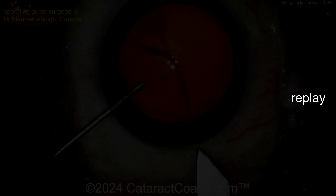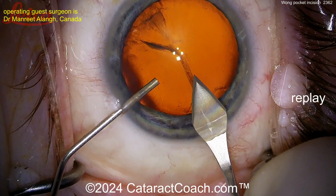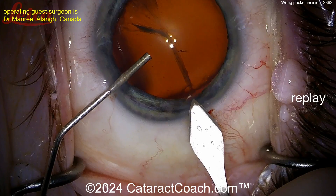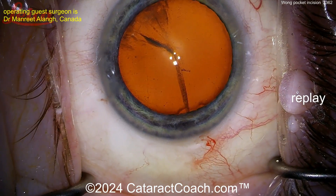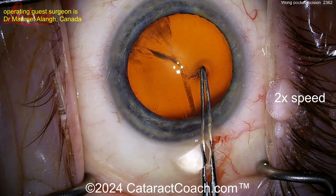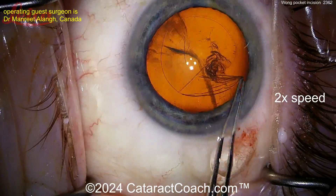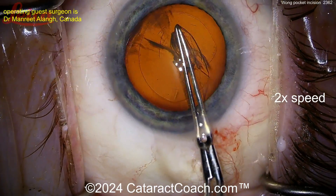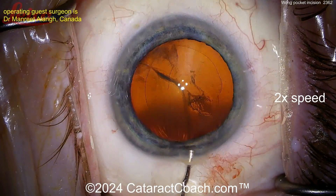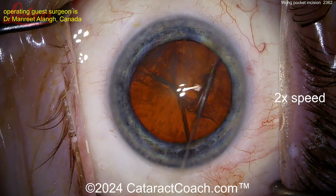An extra little pocket is placed above the main phaco incision — here's the replay. The main phaco incision is a little bit on the short side and pokes into the lens capsule. Now here's the Wong incision above it: you're creating a second small pocket above your main incision. That allows you to place hydration in that pocket at the end of the case, which pushes down onto the roof of the incision to keep it sealed. Really brilliant idea.